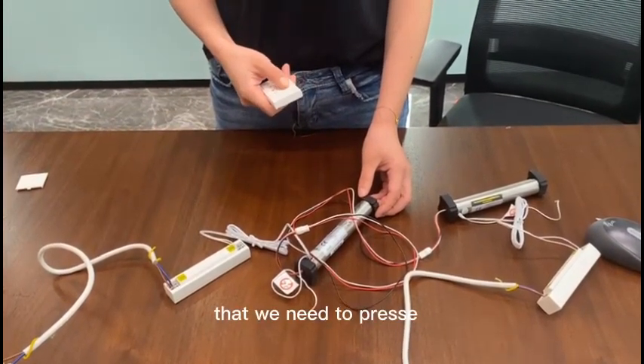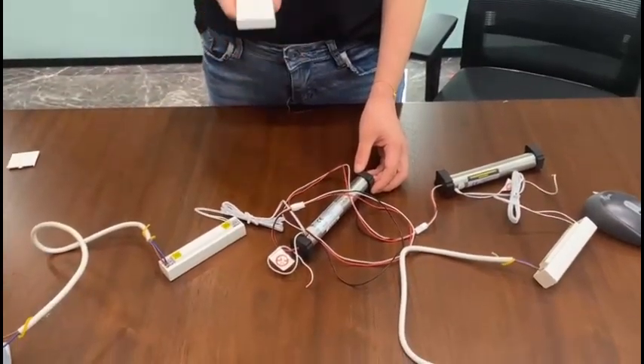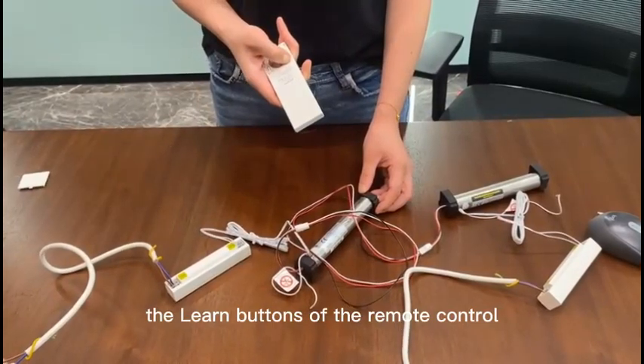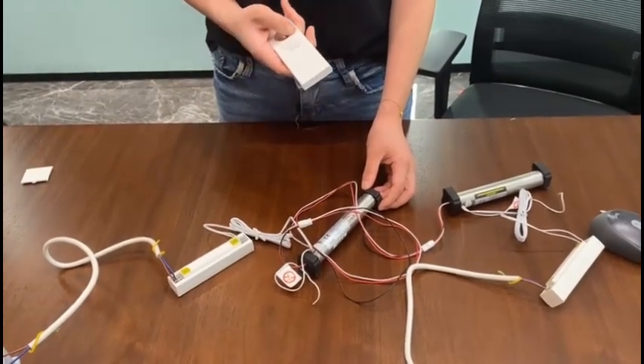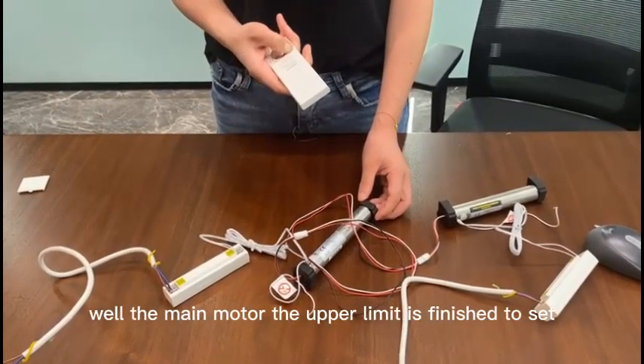Then we need to press the learn button of the remote control. The main motor's upper limit is finished being set.